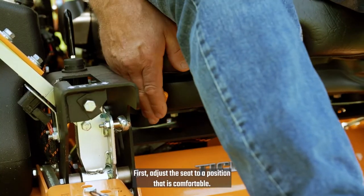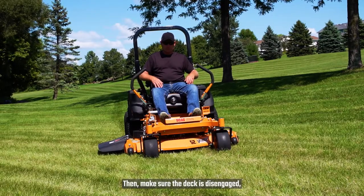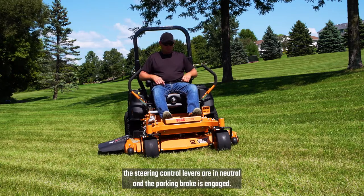First, adjust the seat to a position that is comfortable. Then, make sure the deck is disengaged, the steering control levers are in neutral, and the parking brake is engaged.